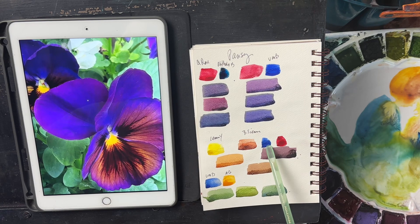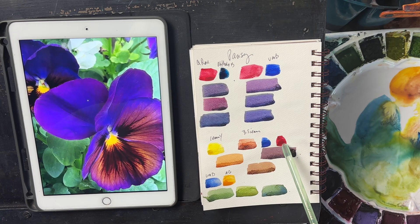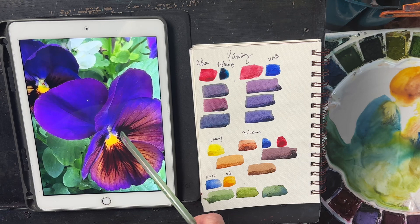If you take the ultramarine blue with a pyrrole red or a bright warm red, you get these nice muted purples for the darker areas in here.